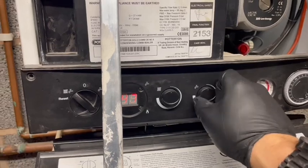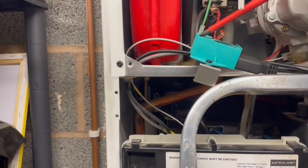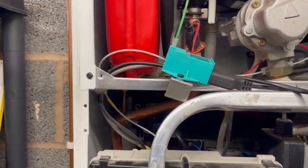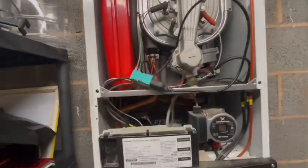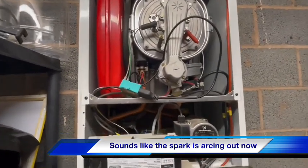Got a spark generator from the van. Let's see what happens here. There's a bit of a difference now — we've got a spark coming out of there with the new spark generator on. Pretty sure that's going to be the problem. We should have ignition from this.